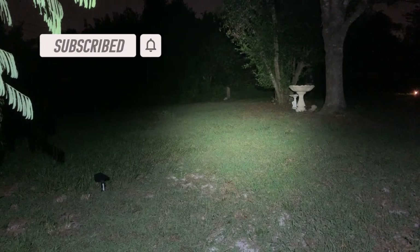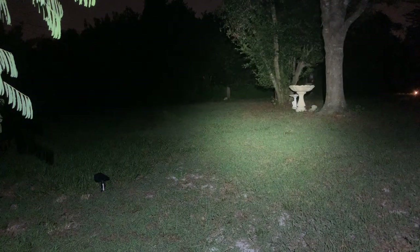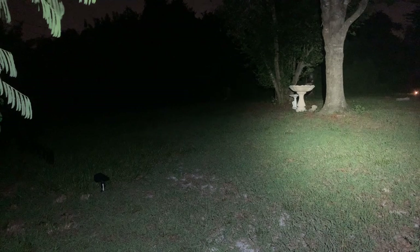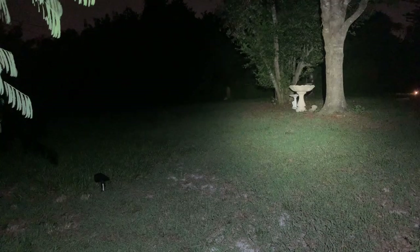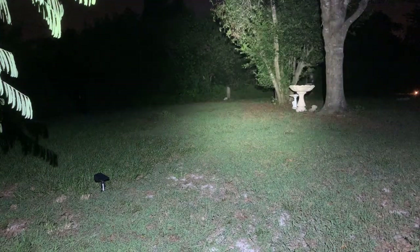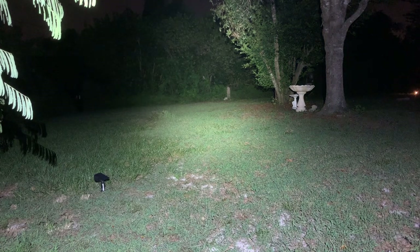At 125 lumens, it's doing a really nice job making out that stump in the distance. Now bumping up to High at 343 lumens — really booming out there. You can adjust the angle easily up or down on your head with the little clicks. Now into Extra High at 1350 lumens — doing a really great job. Let me take a walk out there and come back, then we'll test the floodlight.